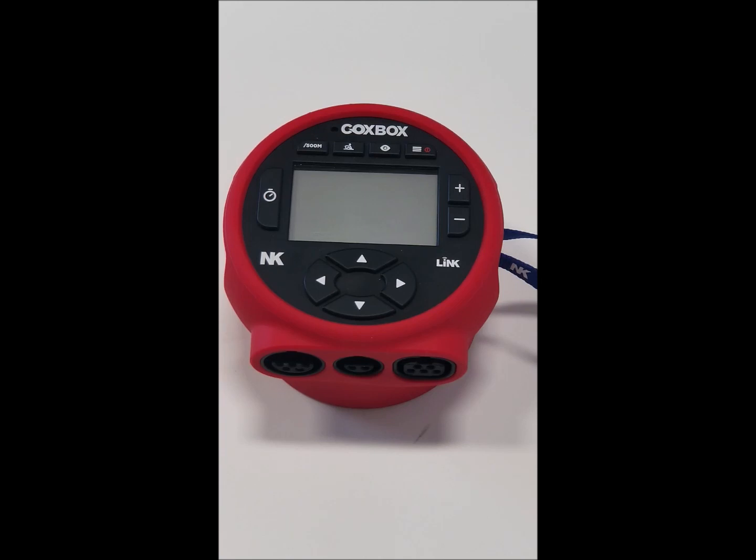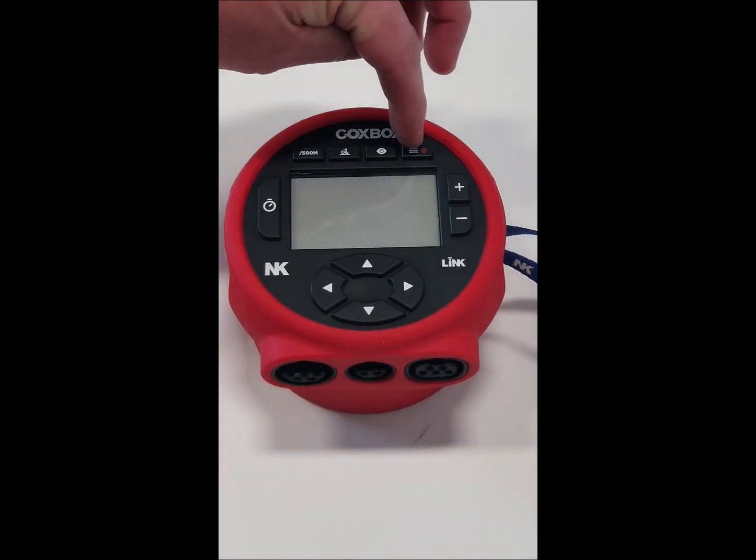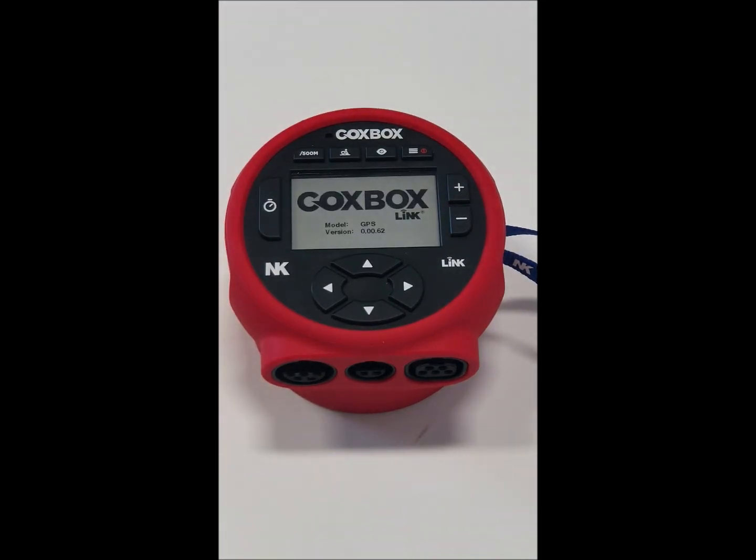The first thing you're going to want to do is turn on the unit, and this may be the trickiest part of it all. Look for the red button, hold the button, and turn it on.